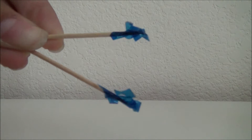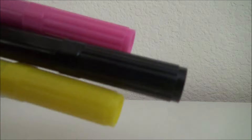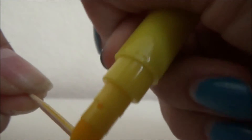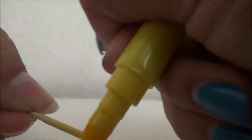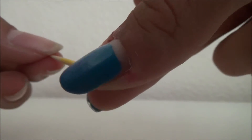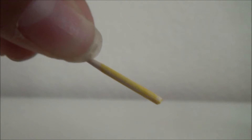Next, get your toothpick — if yours has some sort of bump on the top, just cut it off. Then get your marker. Put your finger about an inch from where the tip starts, then get your yellow marker and color the bottom. This is what it should look like.